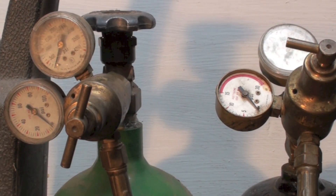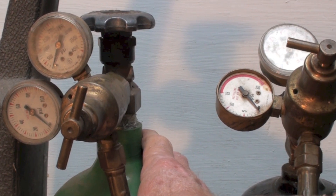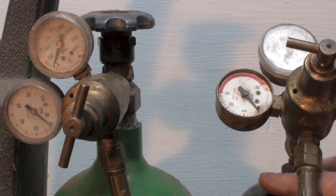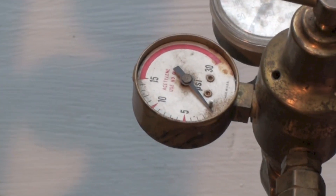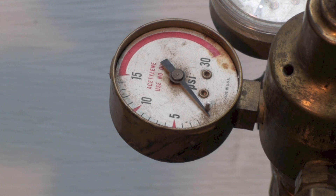This video covers setting the pressures, torch tips, and related topics for oxyacetylene equipment. It's very important how you set these things. Earlier I've talked about the high pressure and the oxidizing problem with oxygen if there's any carbon present. The acetylene can't be run over 30 pounds — in fact, you can see on the gauge anything over 15 pounds is in the red, and it tops out at 30.